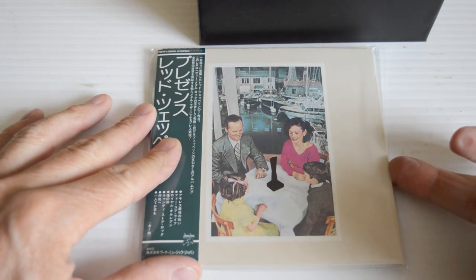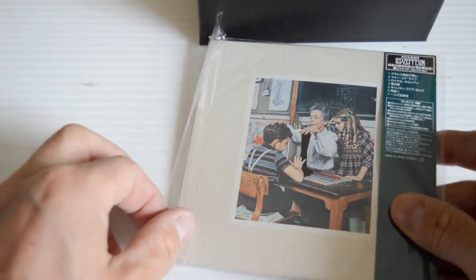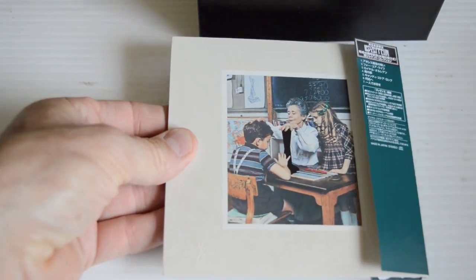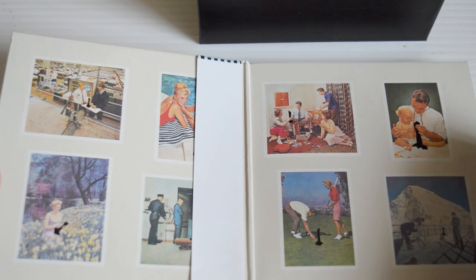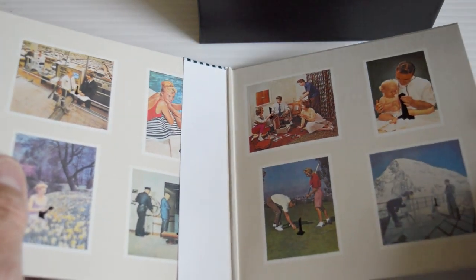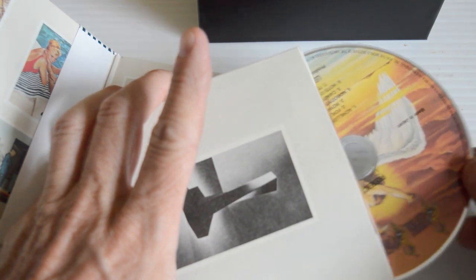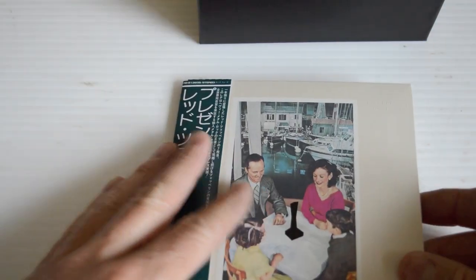Next up is Presence — again a gatefold. There's even an embossed Swan Song logo down here. Seems like it was never even opened. Look at that — all the original pictures in the gatefold. Really, really cool. The attention to detail is just ridiculous. Stunning. And again, the Swan Song label — very, very cool.